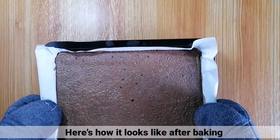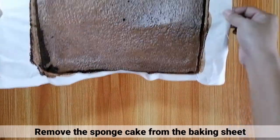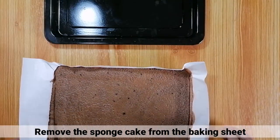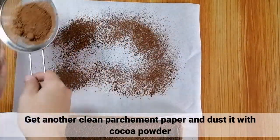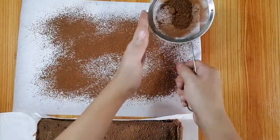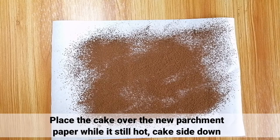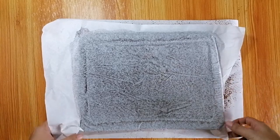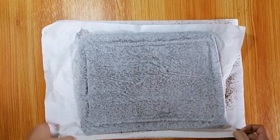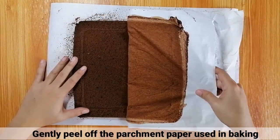Ito na magiging tura niya after baking. Tanggalin lang yung sponge cake from the baking sheet. After that, kumuha lang ng isang malinis na parchment paper at i-dust ito with cocoa powder. Ilagay lang yung sponge cake sa ibabaw ng bagong parchment paper habang mainit pa ito. Pagkatapos, dahan-dahan tanggal din yung parchment paper na ginamit natin sa baking.